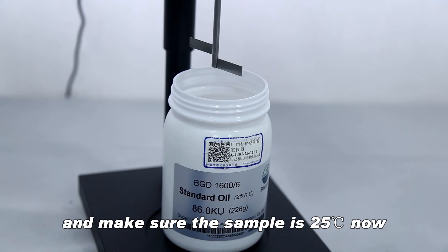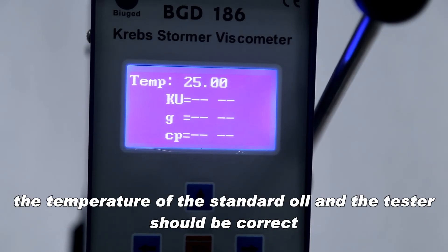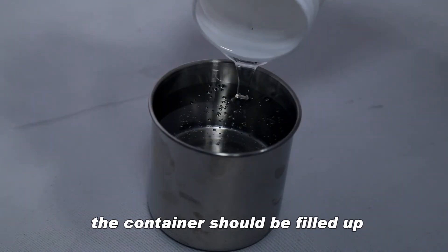Make sure the sample is 25 degrees Celsius. Temperature has a great influence on viscosity, so during the calibration process, the temperature of the standard oil in the tester should be correct. Pour the oil into the stainless container — the container should be filled up.